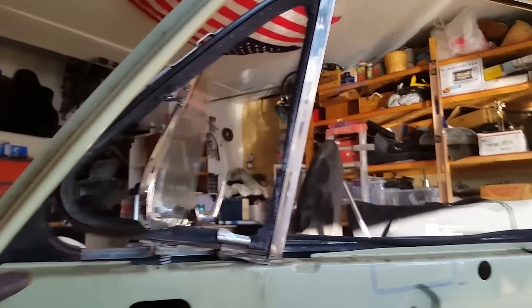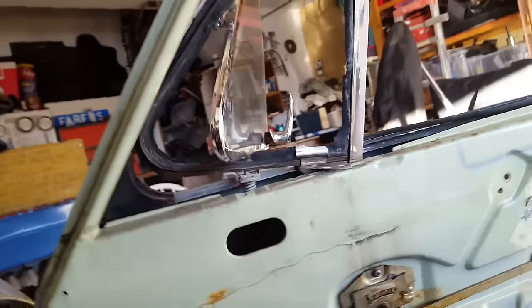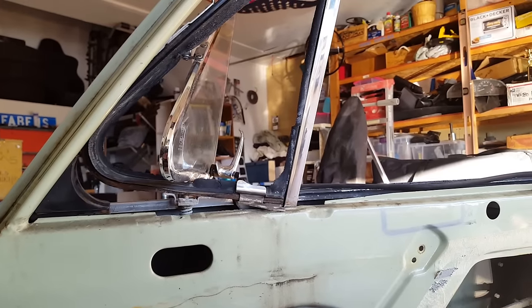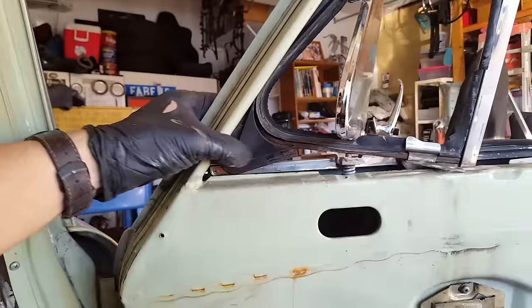It would be fun to make one big piece of glass that fits all in here and seals up nicely — that would be cool to see. But this is it: Vintage Appeal, staying OEM, and it's worked fine for many, many years. I actually really like this rubber bumper design.